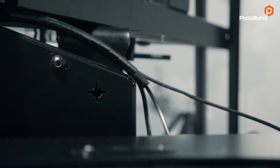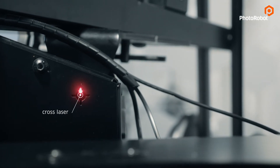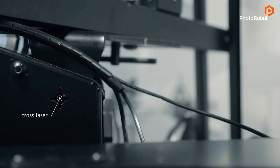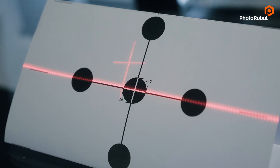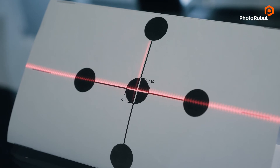By the way, the swing spindle is hollow to accommodate a cross-laser for perfect positioning. It is useful not only when placing the object to the center of rotation, but also for aligning the arm and the table together.